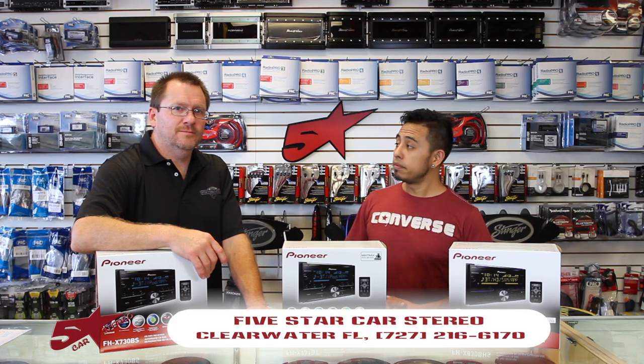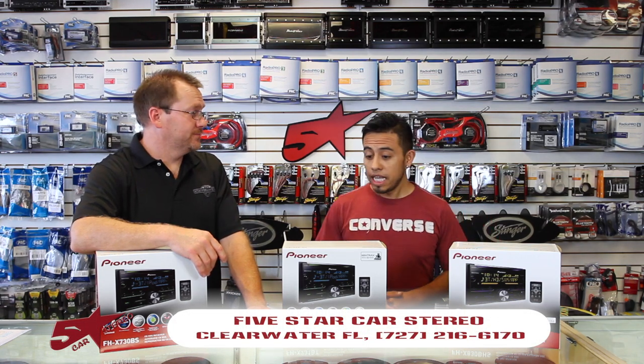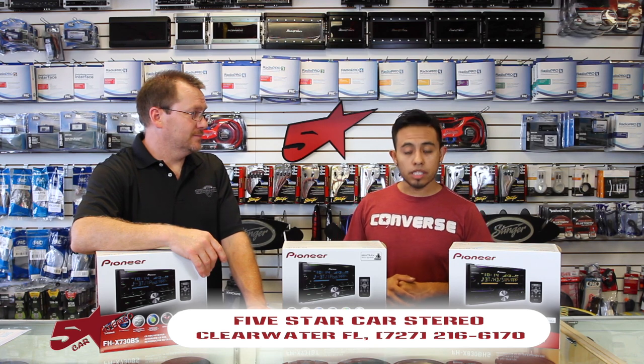We have a special video for you today. This is the new Pioneer CD Player Double Din.